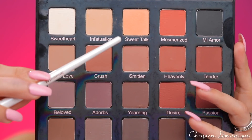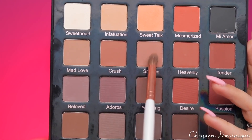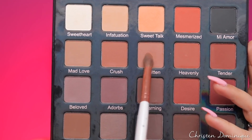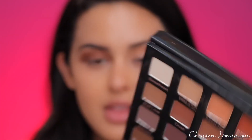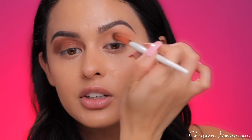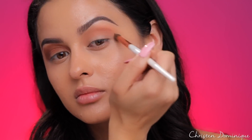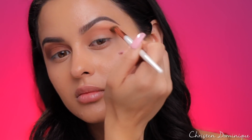Start off with a really light shade. The next shade I'm taking is Smitten, using the same brush. Tap off the excess, then go into the crease right below the other shade with very light pressure, going back and forth — windshield wiper motions — whichever works best for you, and slowly build up that intensity.